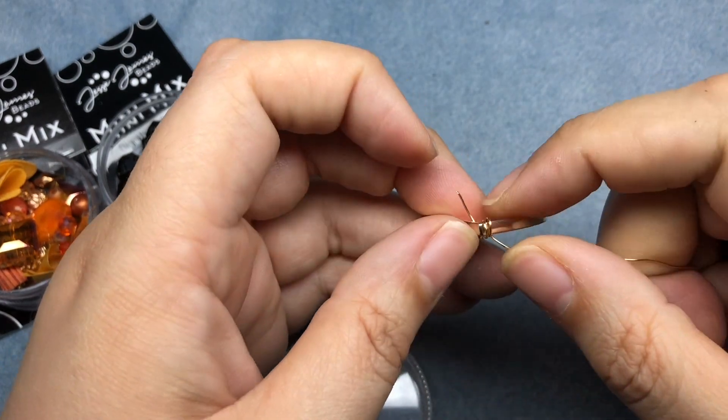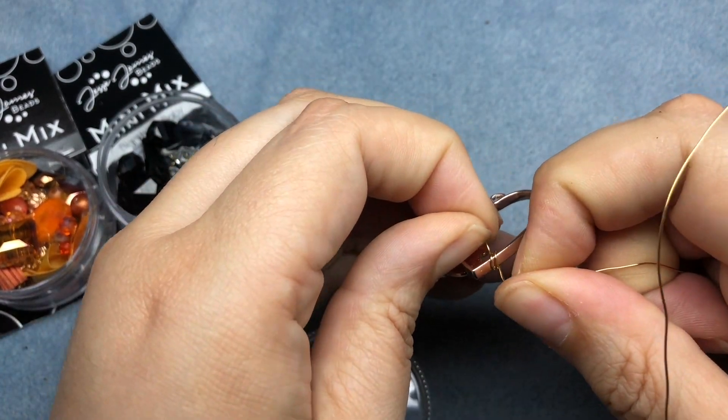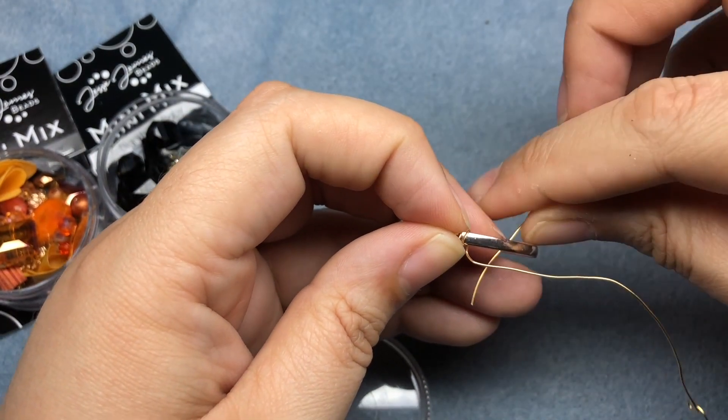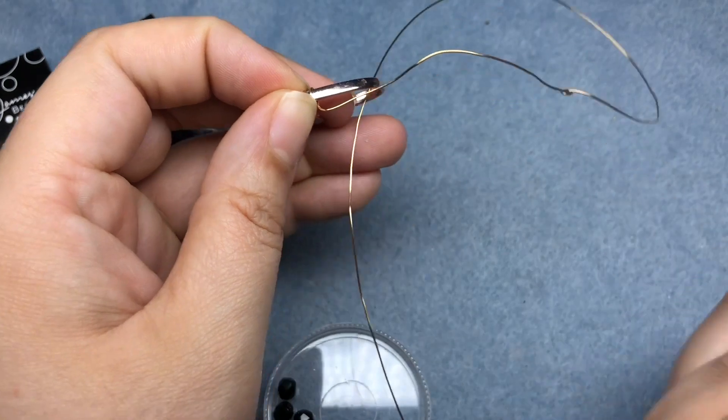So we have two wraps right now, and I'm going to do one more. It's okay that they're moving around. The first bead that we load on will anchor that in place.